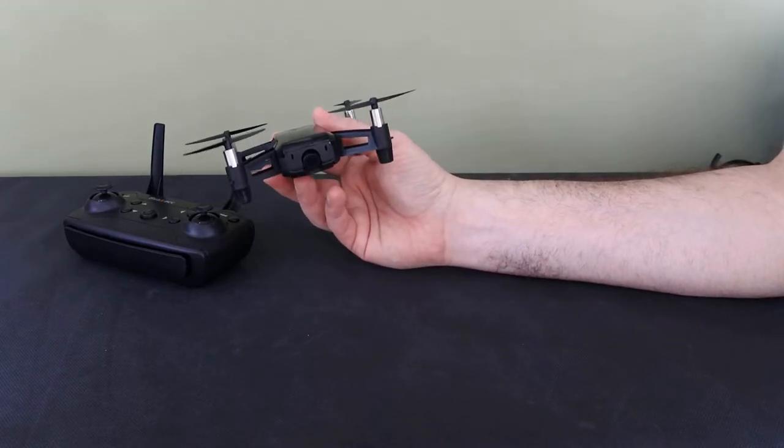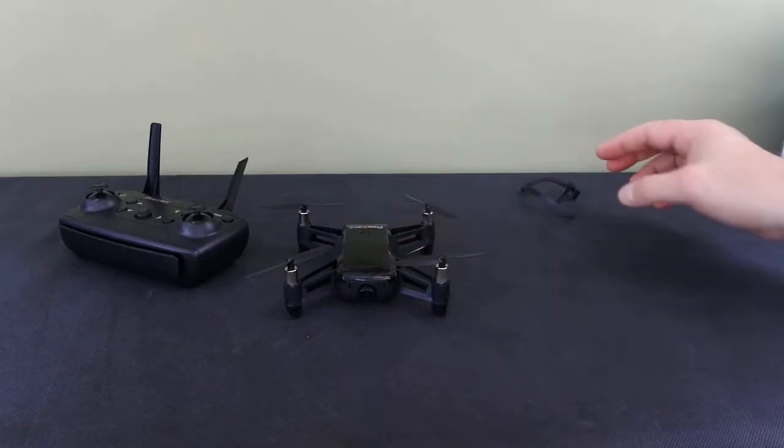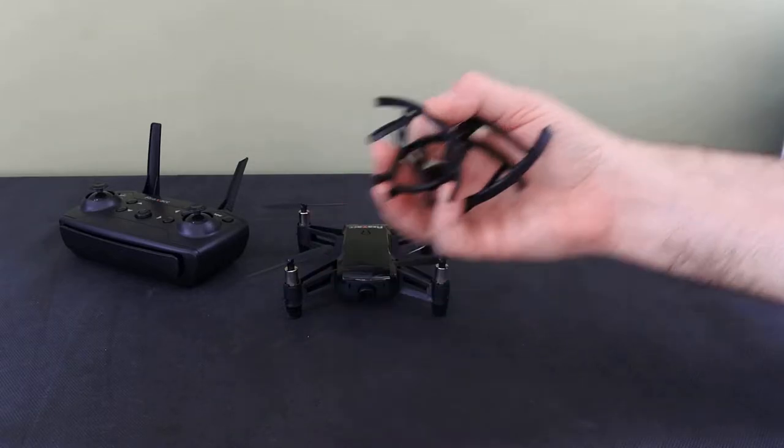I'm not sure about the camera with the price — under £40, I know that. It came with the controller, the drone itself, and a set of prop guards.